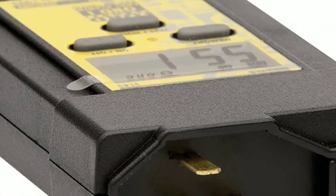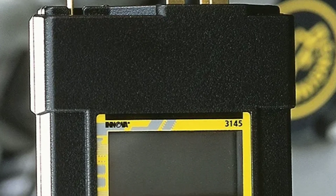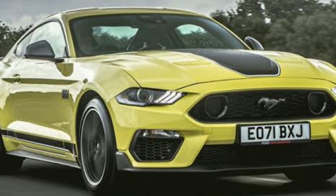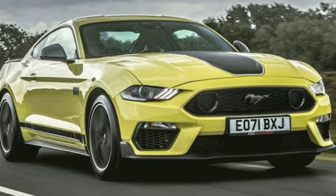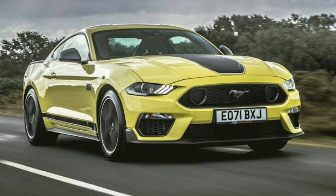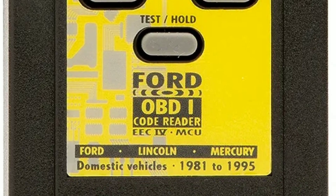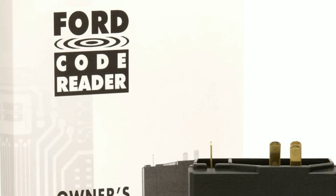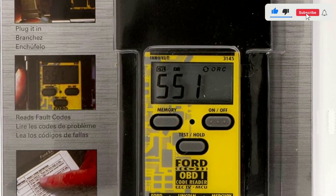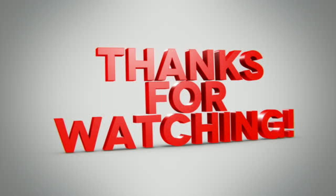The Innova 3145 Ford Digital OBD-1 code reader isn't just a tool — it's your trusted companion on your automotive adventures. Whether you're restoring a vintage Ford or maintaining a classic, this code reader empowers you with the knowledge you need to keep your vehicle running at its best. Have you used the Innova 3145 or a similar OBD-1 code reader? Share your experiences and any tips in the comments below. If you found this video helpful, give it a thumbs up and subscribe for more automotive insights. Until next time, keep those engines running smoothly.